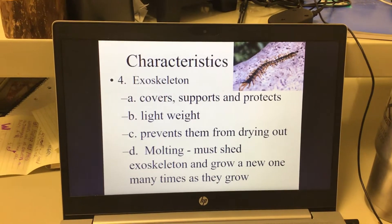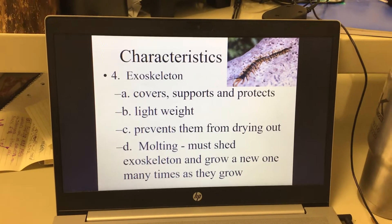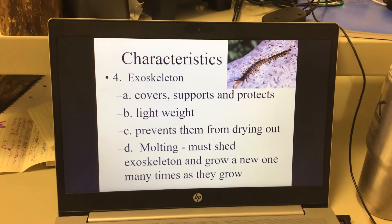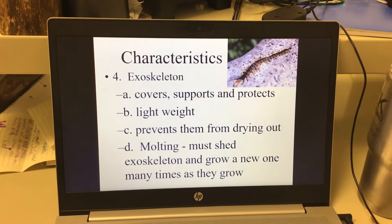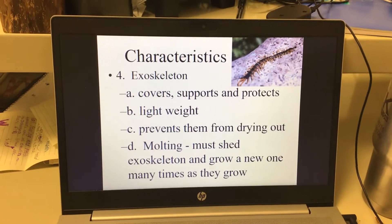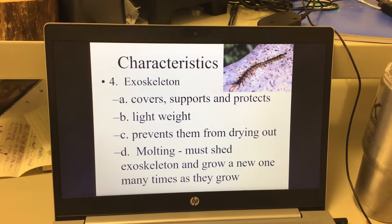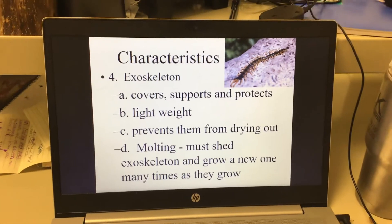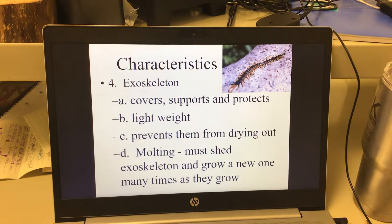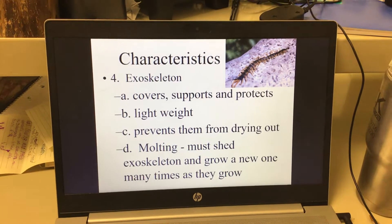You can drop an ant from about 10 feet up and it won't die because of its exoskeleton. It is also lightweight and prevents them from drying out. Insects, scorpions, spiders — they don't have a ton of water, so they don't want to lose any because they could easily dehydrate. They also do something called molting, which is shedding their exoskeleton to grow a new one when they outgrow it — similar to how snakes shed their skin. Molting is shedding your outside layer to grow.